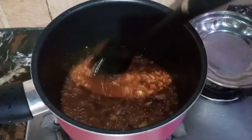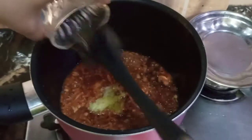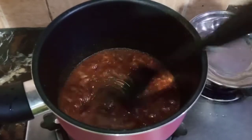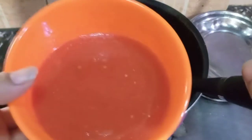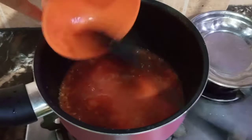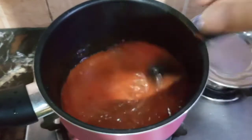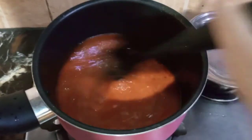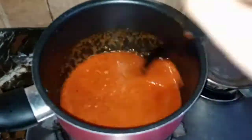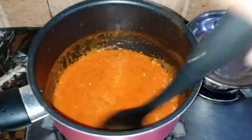Then we will add the paste in less than 2 minutes. After that, it will be good to add tomatoes because we are using boiled beans. I didn't add these beans because I had boiled beans.